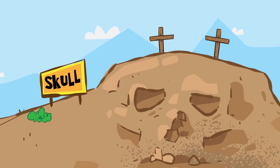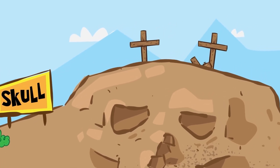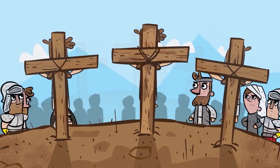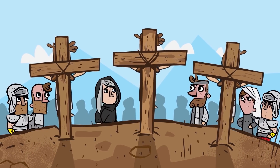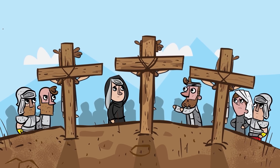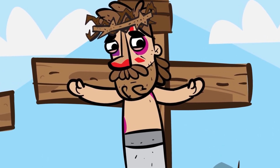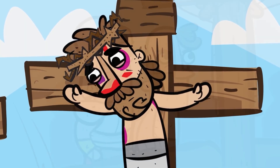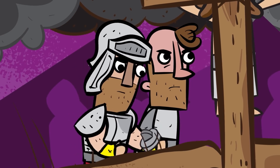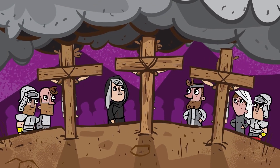And then he was forced to carry his cross up a mountain — he needed help because he could not do it on his own. Once Jesus made it to the place where he would be crucified, called the skull, the soldiers nailed him to the cross and waited for him to die. While Jesus was hanging on the cross, many people shouted, 'If you really are the Son of God, save yourself from the cross.' But Jesus knew he had to die to forgive his people for their sins. At noon, darkness fell across the whole land. Three hours later, Jesus took his last breath and finally died.